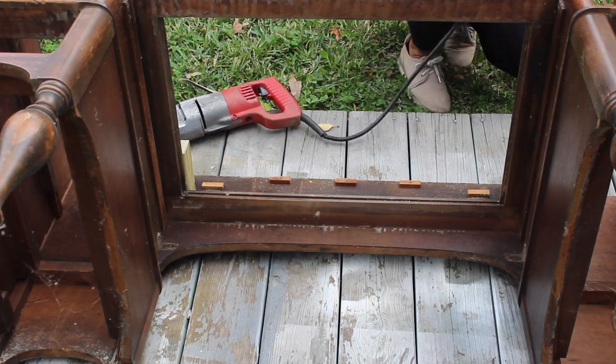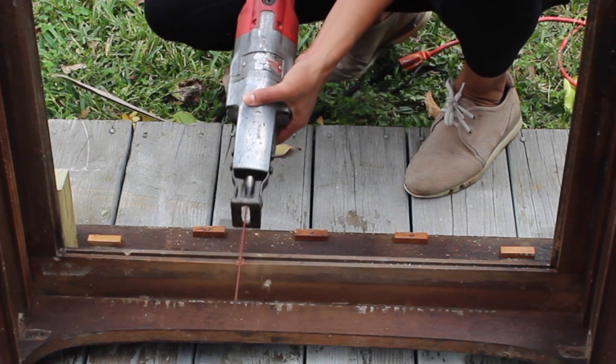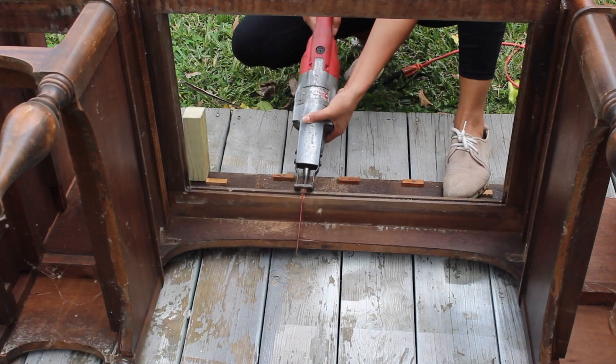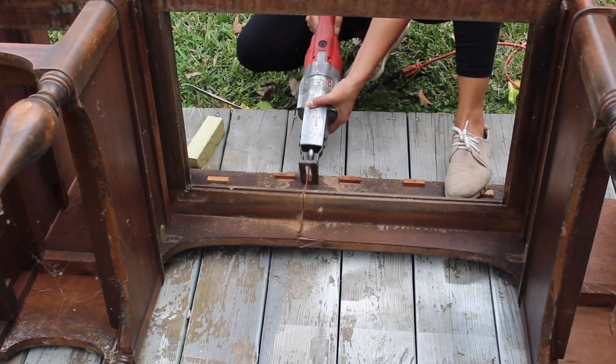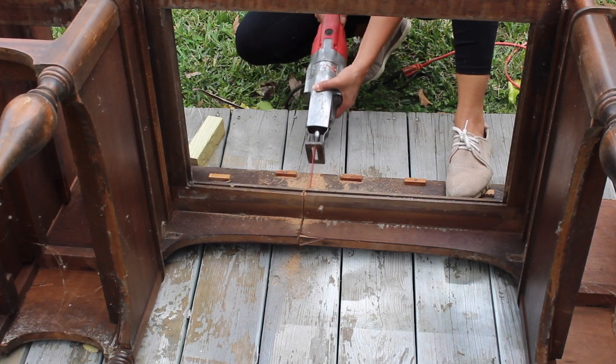To do that I'm going to use the oscillating tool, and I actually asked Cory about a million times what the best way to go about this was, just because I was hoping he would give me a different answer — but the answer was always the oscillating tool. For some reason I am terrified of this tool, but after using it a couple of times it's not as scary as it looks.